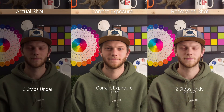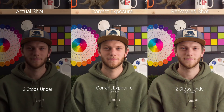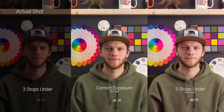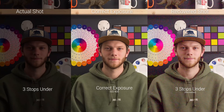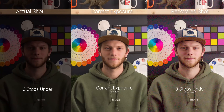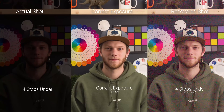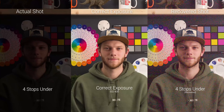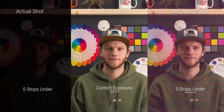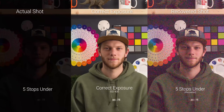Going to two stops underexposed, we're already starting to see a little bit of color noise and a lot of magentas in the shadow areas as we try to bring those shadows back. Going to three stops underexposed, it's even more prevalent across the whole image — you can really see that bright pink magenta that only gets worse at four and five stops. At four stops underexposed, there's a ton of magenta and green digital noise along with horizontal banding. And at five stops underexposed, we're seeing a ton of noise and horizontal banding — this is totally unusable.